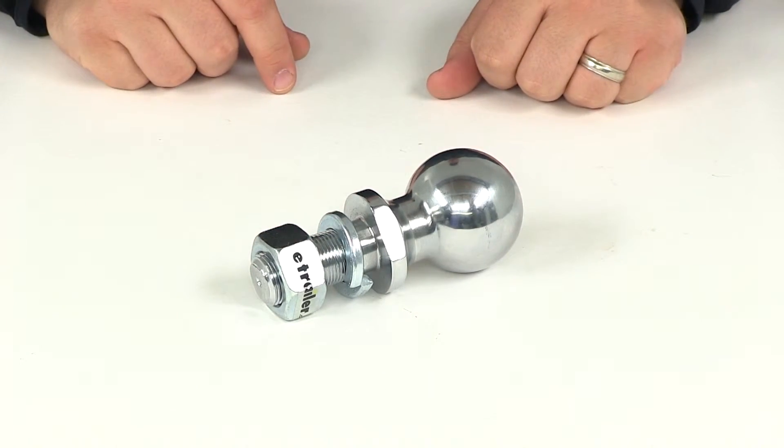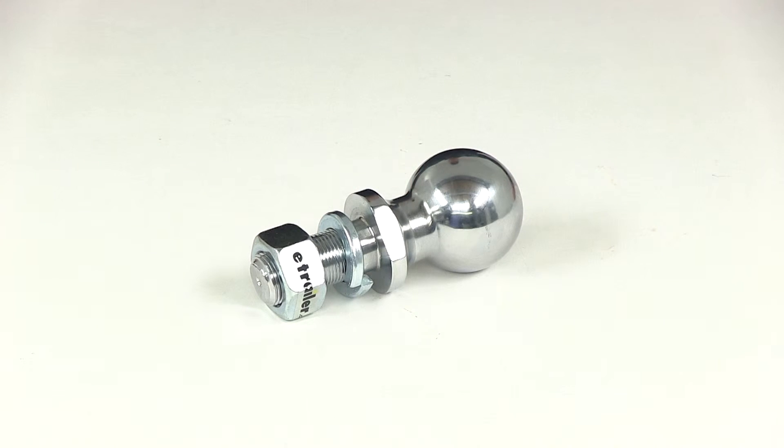That's going to do it for today's review of part number C40007. This is the Curt 2 and 5/16 inch chrome hitch ball, rated at 10,000 pounds.